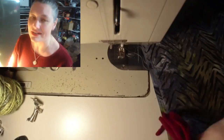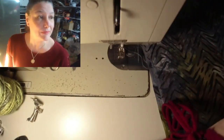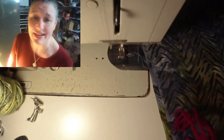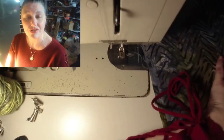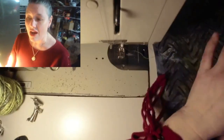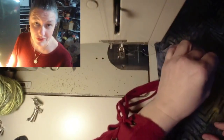Even when we use yarn as weft in weaving, once the warp comes down over it, it changes the look of the yarn. So I thought, what can we do to just show off the yarn? The first thing that came to mind was a technique called couching. I'm sure you probably know what it is in general. It's basically taking a cord, a yarn, a braid, soutache braid, flat braid, anything you can fit through your machine and attaching it with machine stitches to fabric. That's all it is.